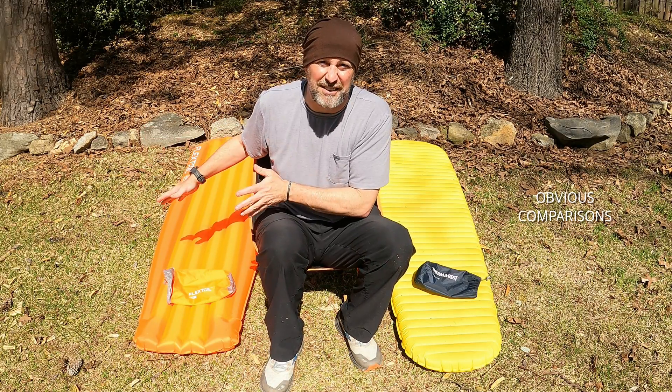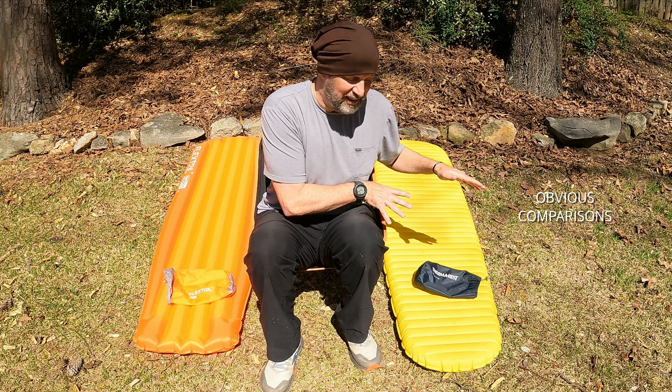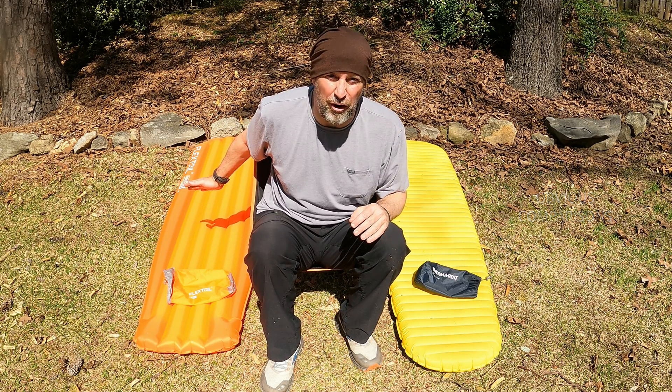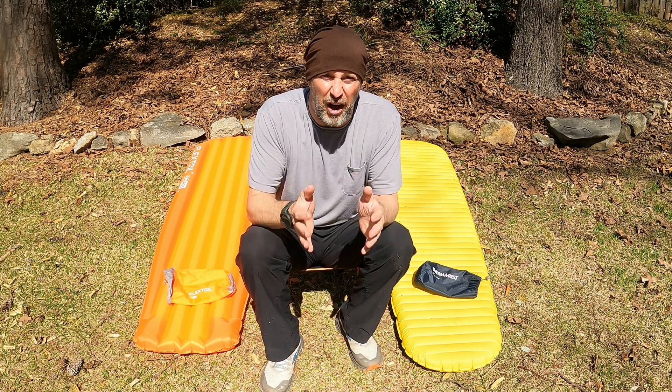There they are, both blown up. You can see the Flextail is a little bit wider than the Therm-a-Rest NeoAir X-Lite. You can also see that the baffles go horizontal instead of vertical like the Flextail. Because the R value is a little higher on the Flextail, it's going to be a little heavier — I think it's 5 or 6 ounces heavier at 18.3 ounces. I'll put down the specs of the Therm-a-Rest NeoAir X-Lite below.